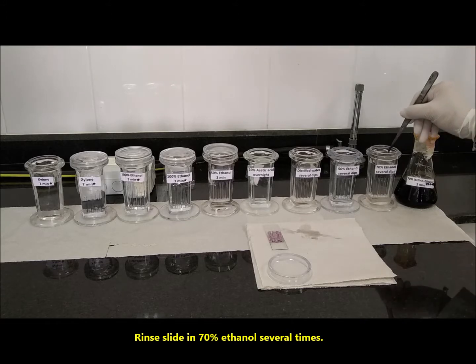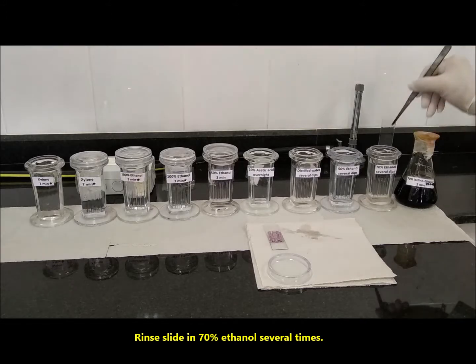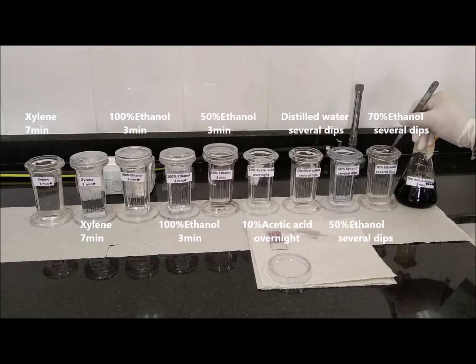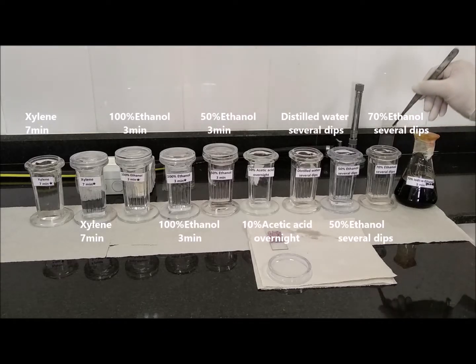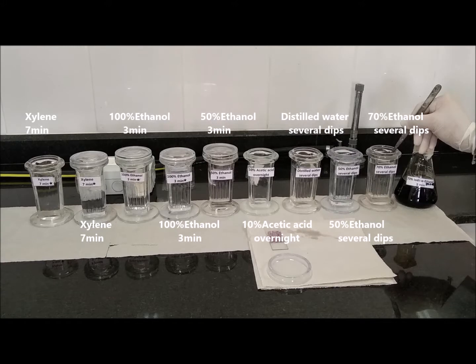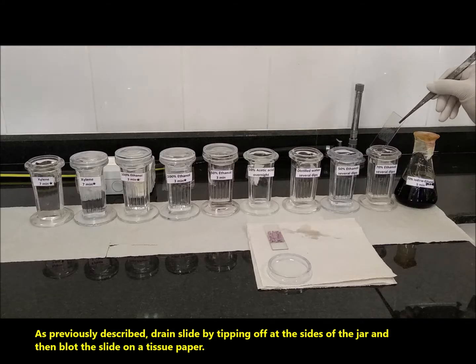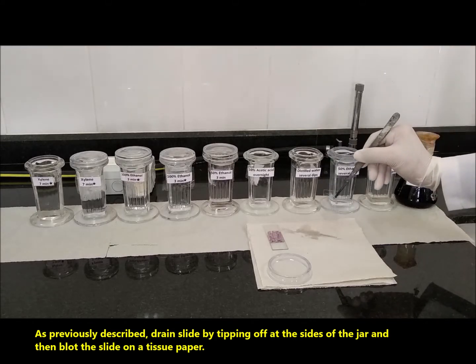Rinse the slide in 70% ethanol several times. As previously described, drain the slide by tipping off at the sides of the jar, and then blot the slide on a tissue paper.